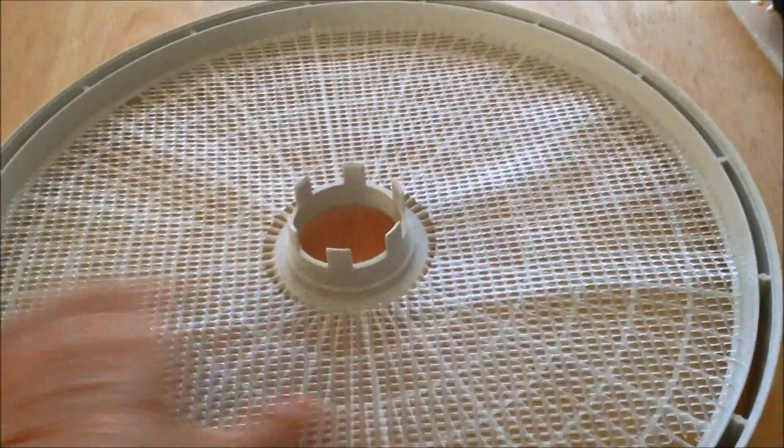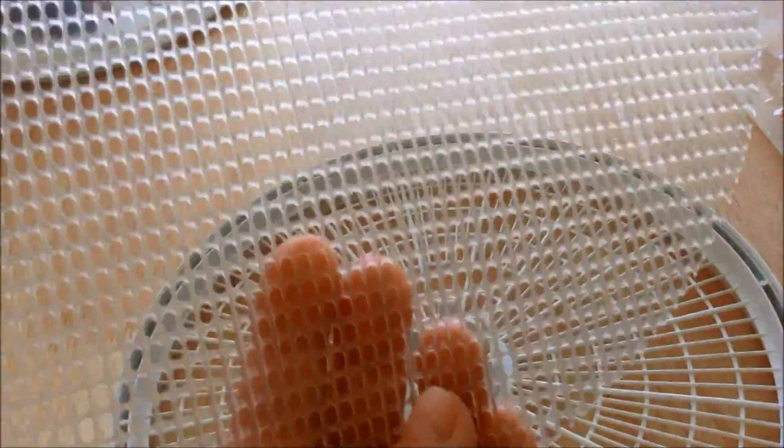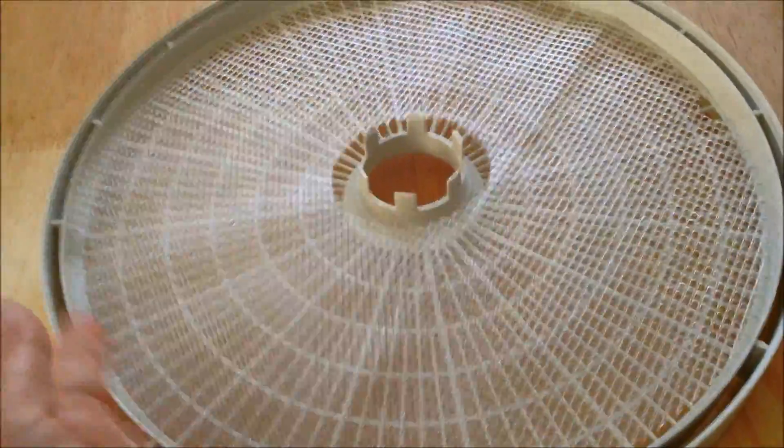I've got this started at 160 degrees. I'm going to let it go for at least an hour or two on that and then turn it down to 145. These little screens — not the trays but the screens — you have to buy separately, so just wanted to let you know that.